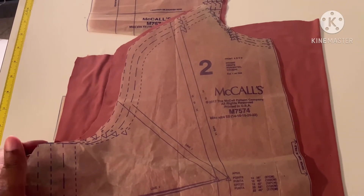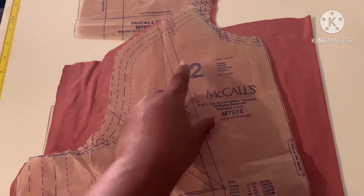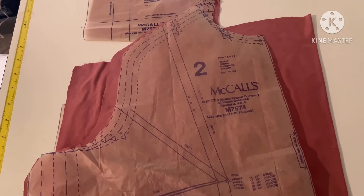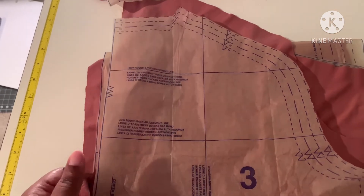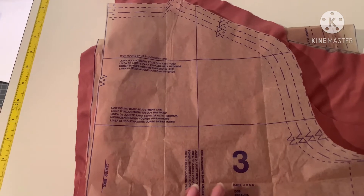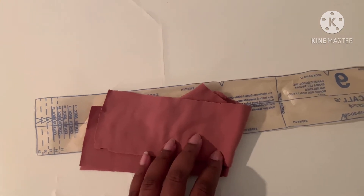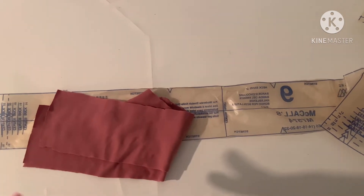After you stay stitch your sleeves, you then want to attach them to piece number two, which is your front. I'll show you how I attach that once I finish stay stitching. Because I like to take as much to the sewing machine at one time, piece number three has a center back seam, so I'm going to pin piece number three all the way down the back and sew that center back seam. I'm also going to pin and sew my neckband together to save time.